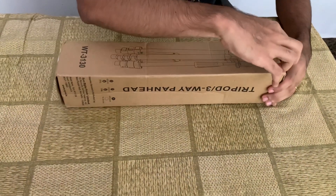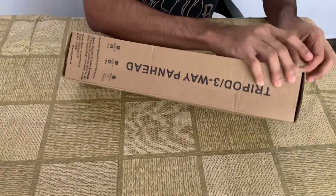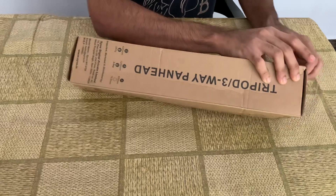In this box, there is a bag for the tripod and also a mobile holder.